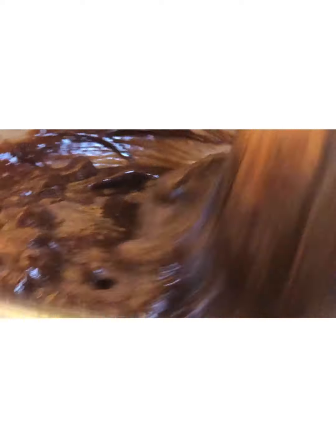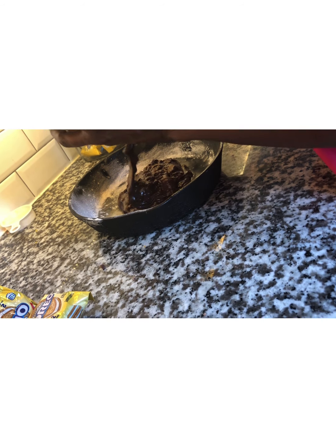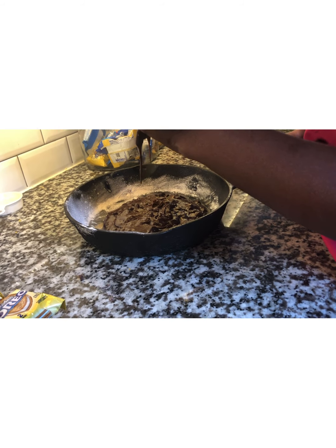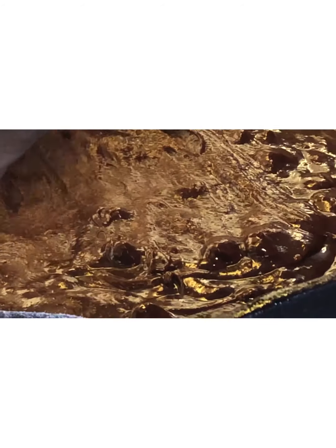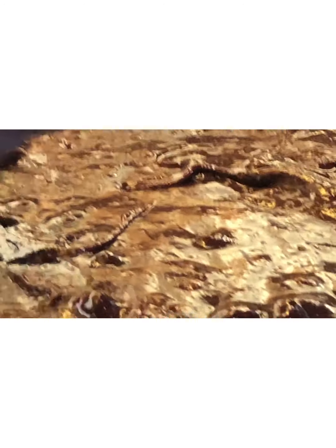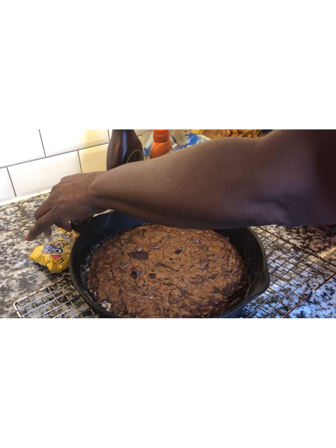All right, so now we're going to take our batter and prepare it to go in the skillet — our cast iron skillet. We want to get most of it in and we'll smooth it out once it gets in here. This is a chocolatey recipe. And what I'm going to do first — I'll tell you — we're going to start adding some things.